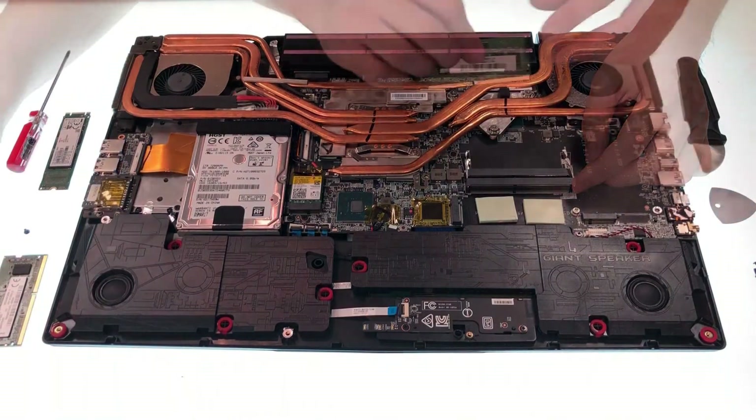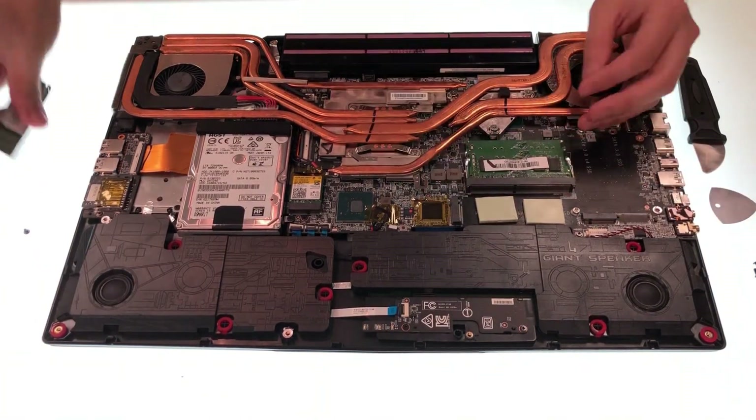If you upgrade the RAM, it's better that you use two of the same brand to avoid compatibility issues.